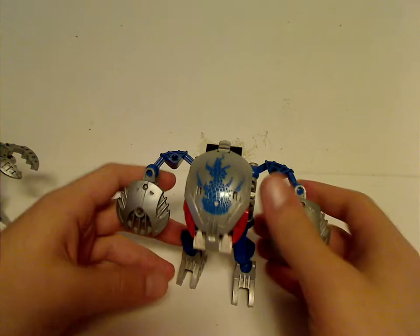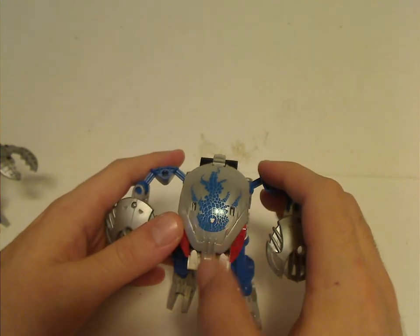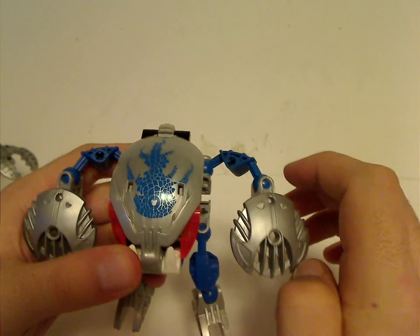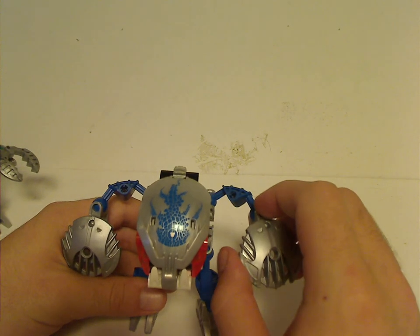And on to the other one: Gahlok Kal. Also the same mold, but all in blue, with a different face print on the Kanohi matching the shields. These are face prints that they have often reused a lot since.